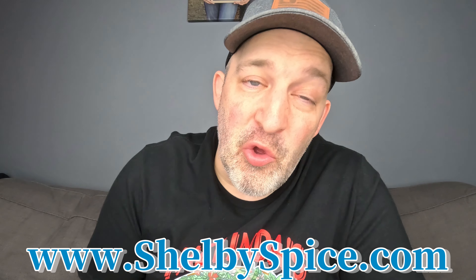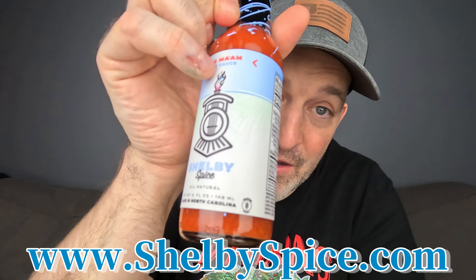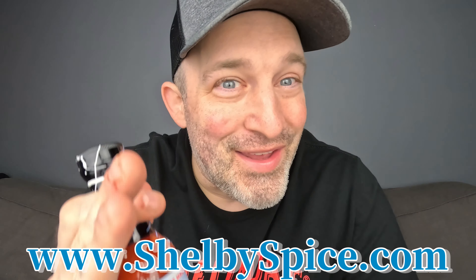The website is shelbyspice.com — you guys are going to want to check this company out. Really good flavors, really innovative, and a really great guy. Definitely somebody you want to support — a great member of the chili egg community. Let's get to the ingredients: red serrano peppers, apple cider vinegar, garlic, cane vinegar, distilled vinegar, cane syrup, natural caramel color, onions, olive oil, water, ghost peppers, ginger, and spices.